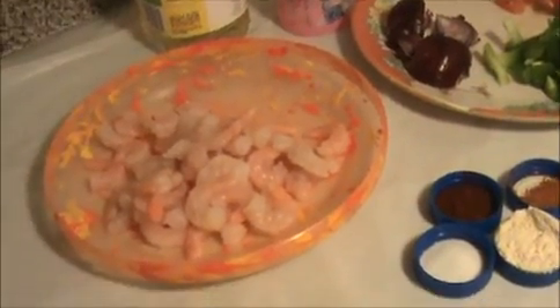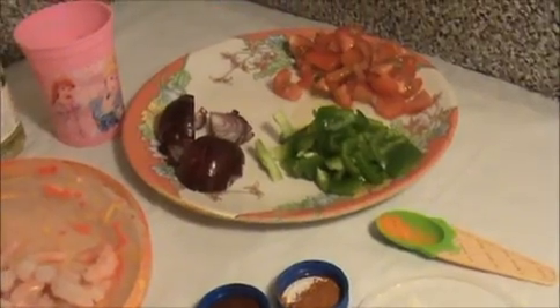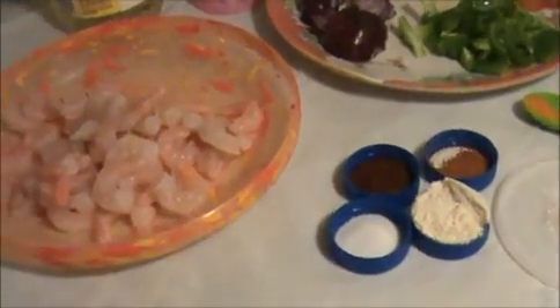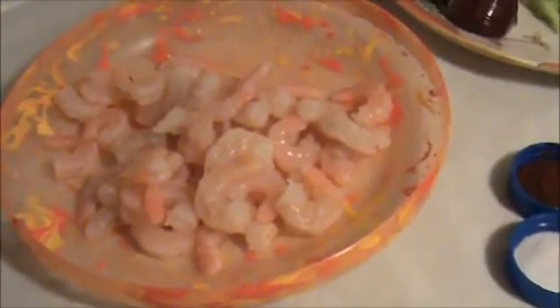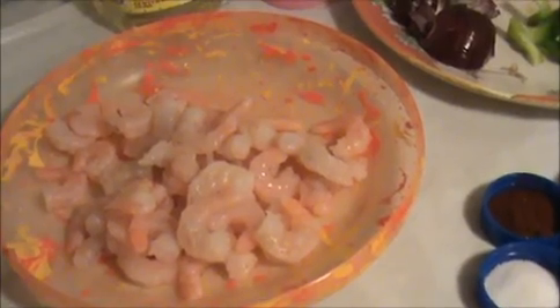Hi everyone, welcome to IndiaFoodRecipes.in. Today I'm going to make a fried shrimp curry. Let us see the ingredients. I'm going to use half a pound of cooked shrimp — you can also use raw shrimp as well.